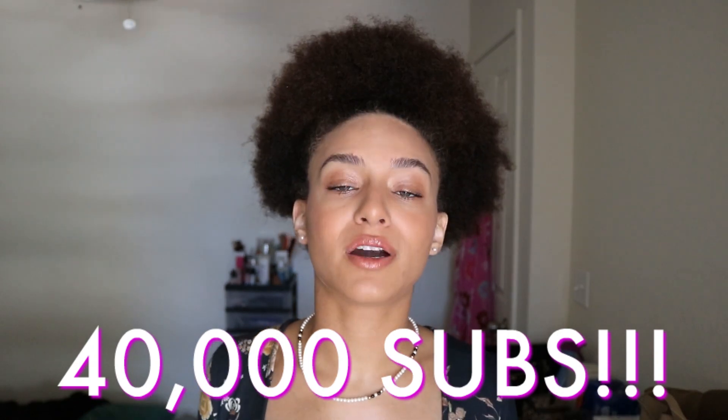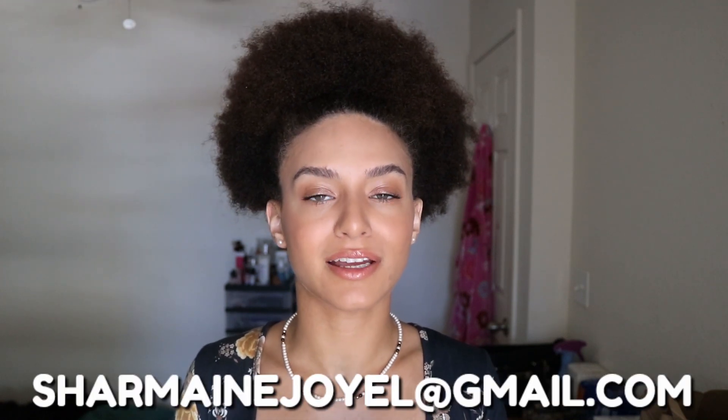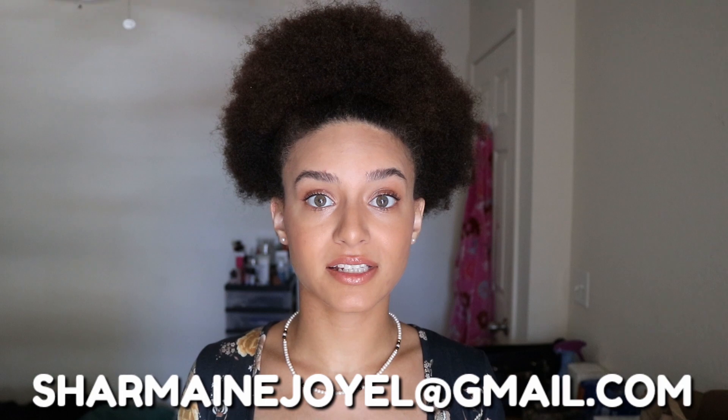Hey everyone, it's Joyelle and welcome back to my channel. For today's video I wanted to show you four different headscarf styles you can use with your natural hairstyles. Before we get started, please don't forget to click that subscribe button below — we're almost at 40,000 subscribers, which is when I promised we'd do a giveaway. Also, if you own a business, especially a Black-owned business, and would love to sponsor a video, please send me an email at shermainejoyelle@gmail.com.